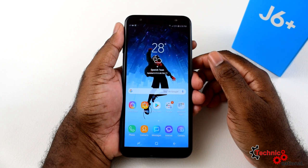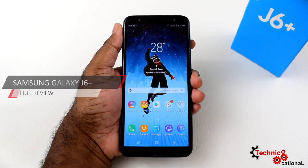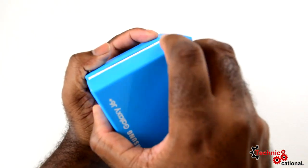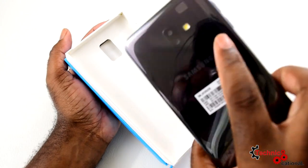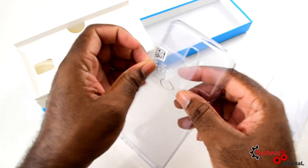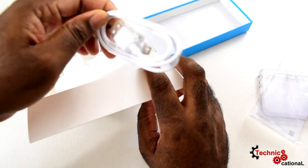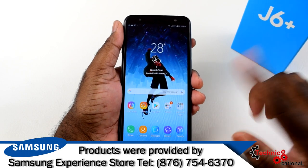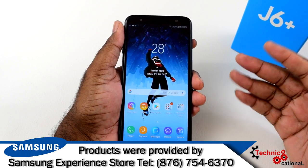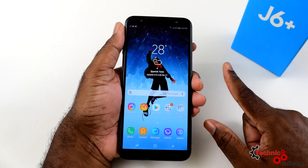Hello folks and welcome to another episode of Technicational. My name is Peyton Wilmott and today we'll be looking at the J6 Plus from Samsung. Mid-range phones these days are getting so good that people forego getting those thousand-dollar or hundred-thousand Jamaican-dollar phones. You can get this phone from the Samsung Experience Store in the Tropical Plaza — I'll leave the price for later because it's unbelievable for the specs.